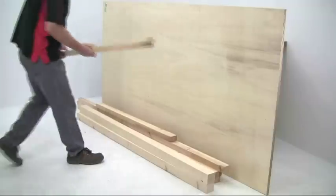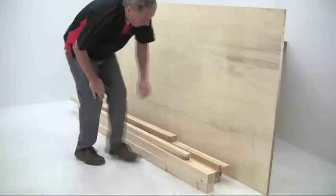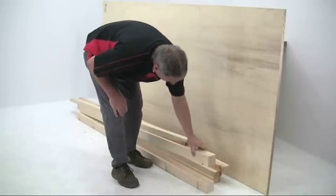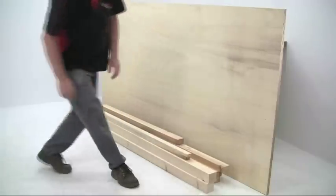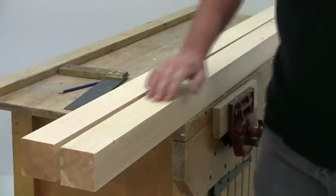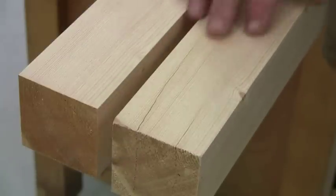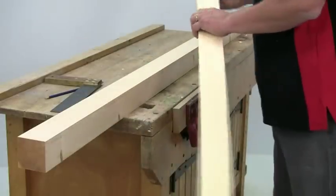I used ready prepared planed all round material for the framework and a sheet of 25mm plywood for the top. The rails are 70 by 43, the legs 70 by 70, and you'll also need some 50 by 20 for the lippings. Start by cutting out the legs, but do check the ends carefully as these may be split, often to a considerable depth, so make sure you work from a clean, split-free end.